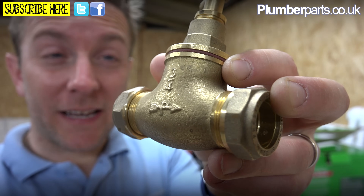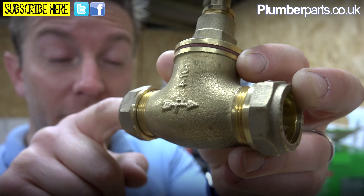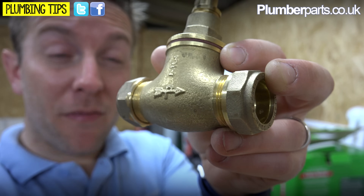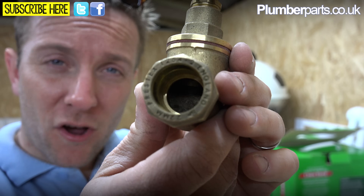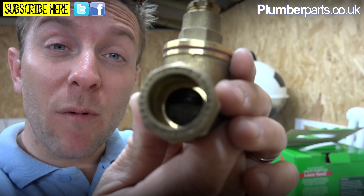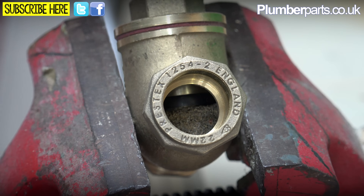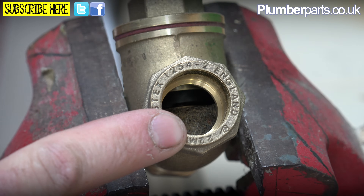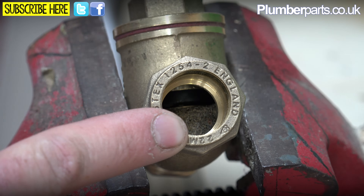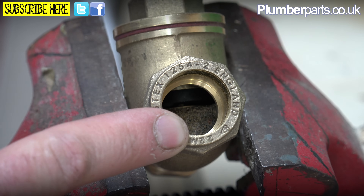The first thing you want to have a look at is that these have an arrow on them to denote which way the water must come through. Your mains water coming from the road will go into this hole here and come out of that hole there. Always take note of that arrow. If we have a look inside here and pop it down the vice, you can see what happens when I twist this knob - you can see that jumper going up and down. We're going to open this up so you can see exactly how it creates a watertight seal and shuts off your water.